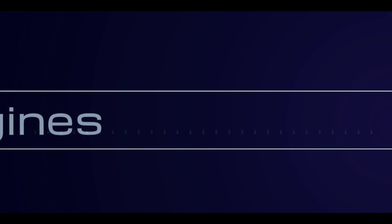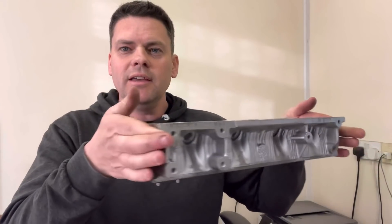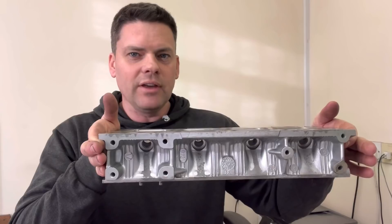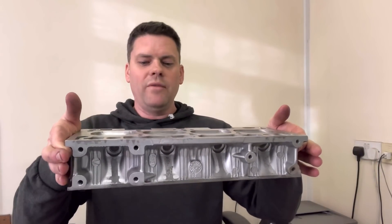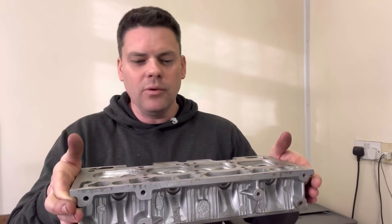Hi guys and welcome back to the channel today. I'm Lee and this is a Renault 5 GT Turbo cylinder head. As you can see, they're quite thin. These things are fairly renowned for giving head gasket issues. Whether that's anything to do with the thickness of the cylinder head or because they're turbocharged — back in the day people used to up the boost and get the fueling wrong — they were pretty renowned for head gasket issues.